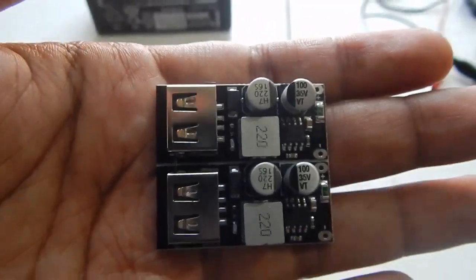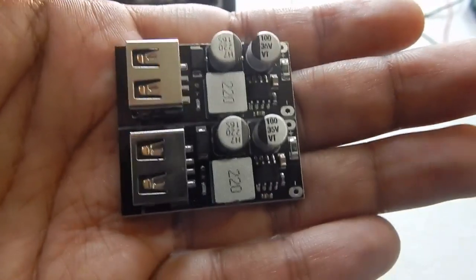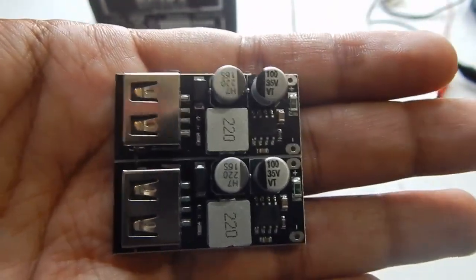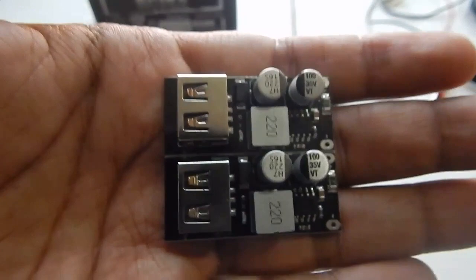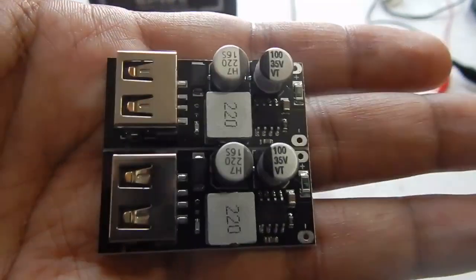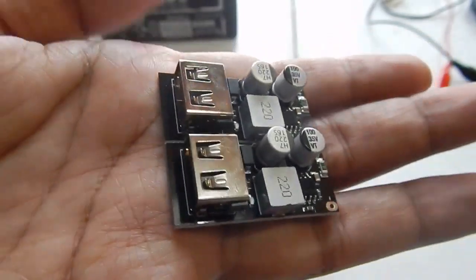Hello everyone and welcome to another video. In this video we are going to take a look at this module — it is a small buck converter that supports Qualcomm 2.0 as well as Qualcomm 3.0 fast charging. The description page also says it supports other brands' proprietary fast charging protocols. I bought this from Amazon and for a single piece I paid about 400 rupees. I bought two pieces and they came joined together.